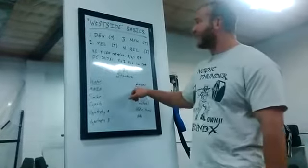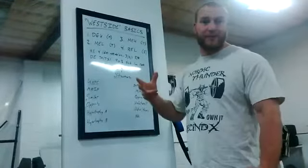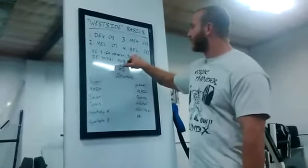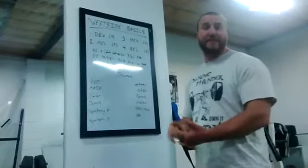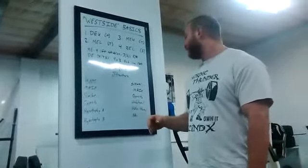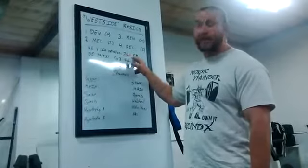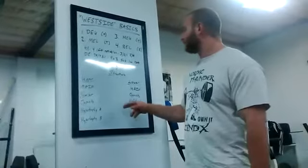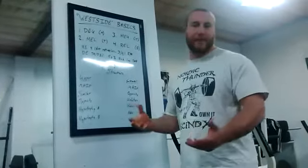On to lower body day. Same structure for the main movement: either your repetition effort day with a front squat or something sport-specific, or your maximum effort lower with one of your four lifts going 3, 2, or 1-rep max. Then immediately go to an opposite movement — if you squat, deadlift; if you deadlift, squat. Deadlifts I like for low reps straight from the floor. Go relatively light, focus on speed and form, or do a stiff-leg deadlift, good morning, or glute-ham raise for higher reps.